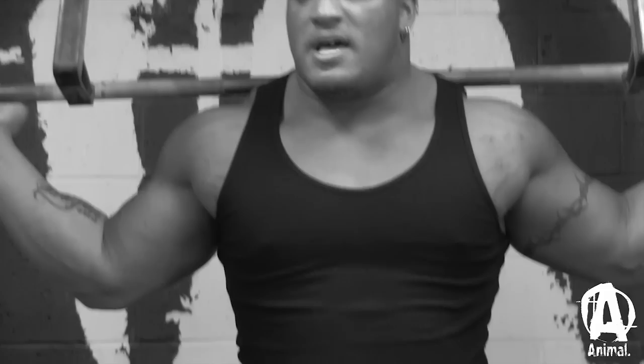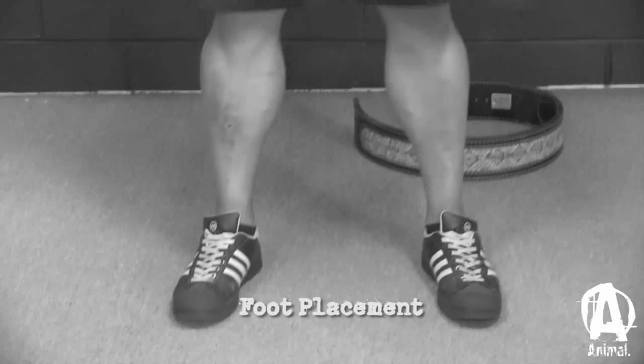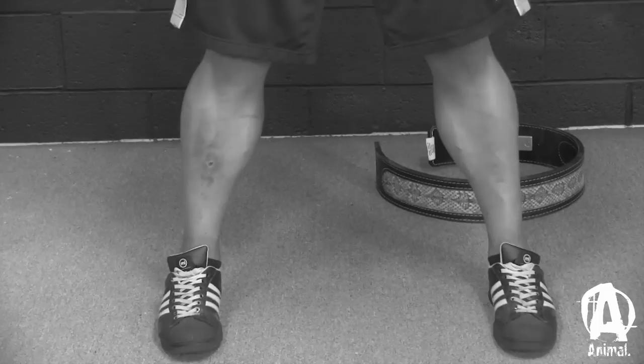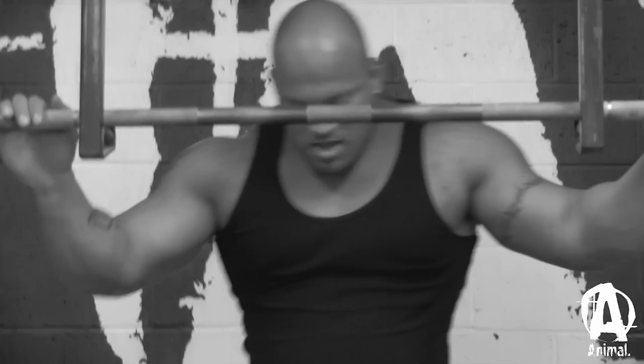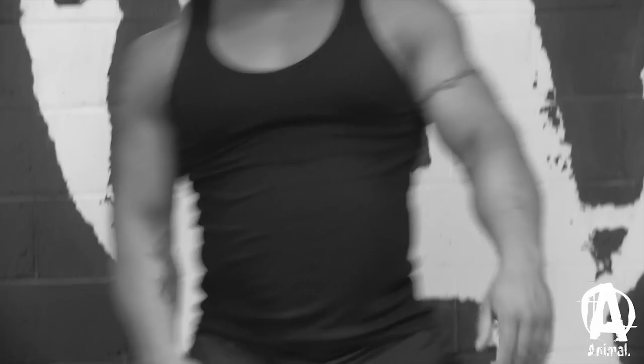I used to squat super narrow — actually closer together. Over the years I moved my stance out little by little as I've gotten bigger. I used to squat with my feet straight, and then I started moving them outward — just slightly pointed out — so it really engages my quads at the top. When I hit the bottom, I feel my glutes hit really hard, and then back right to my quads. It really all depends on your body type and where you feel you have the most power. I've always felt the most power with a narrower stance, using my quads.